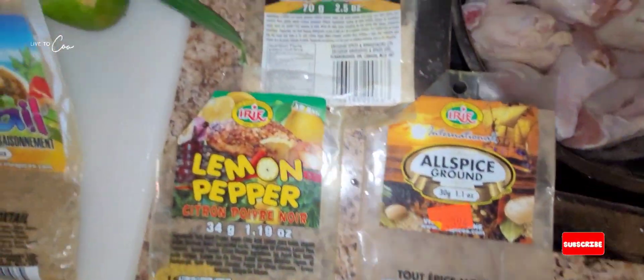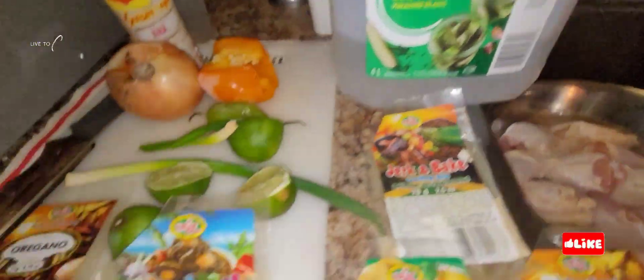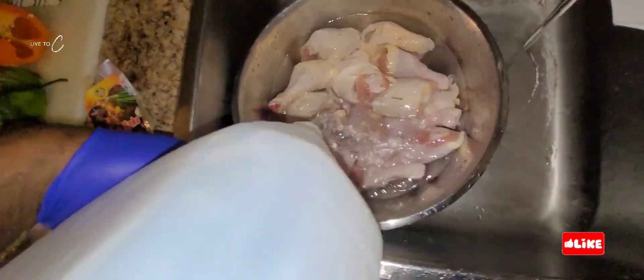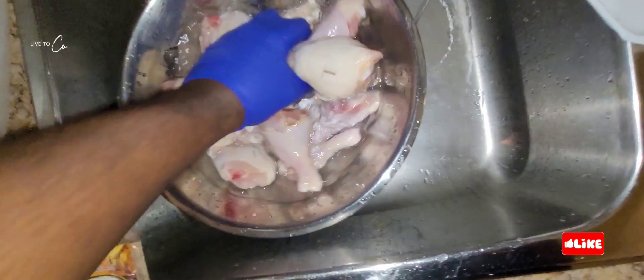Welcome to Chef Daddy and Junior's cooking network. Today we're doing an easy meal: some fried chicken with some egg potato salad. Easy cooking, one two three. First we gotta clean our chicken — we're cleaning it.